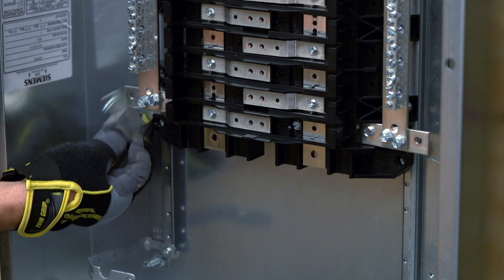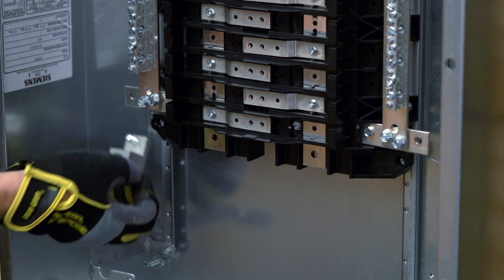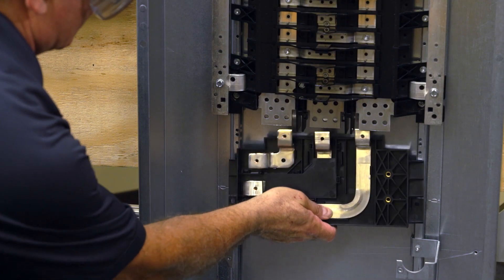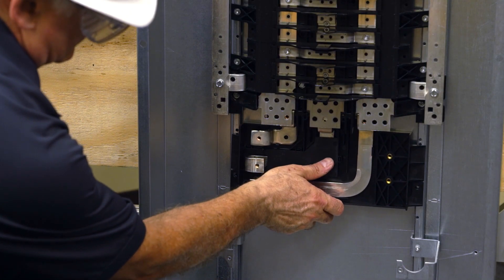The sub-feed space at the bottom of these panels is sized for both 250 amp and 400 amp lug kits for feed-through applications, but only for 250 amp main breaker kits and sub-feed applications.